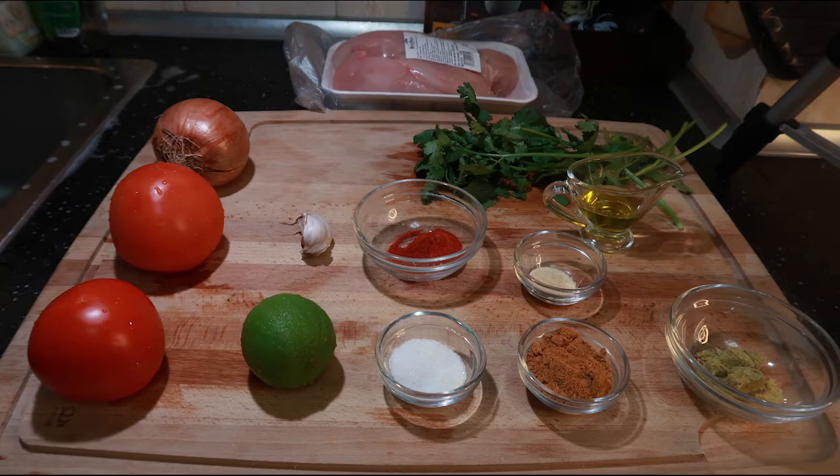Welcome back everyone. Today we're going to make chicken quesadillas in a slow cooker.